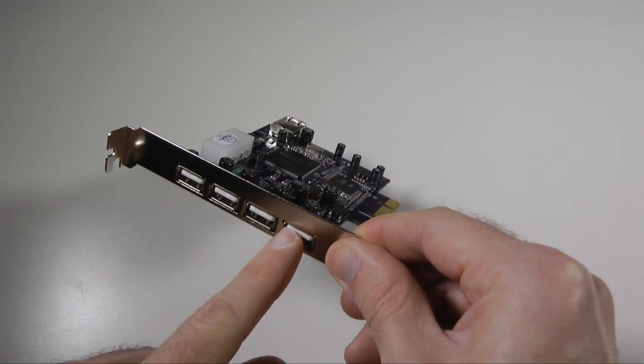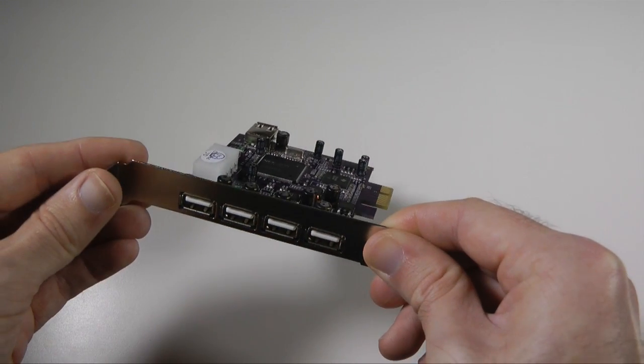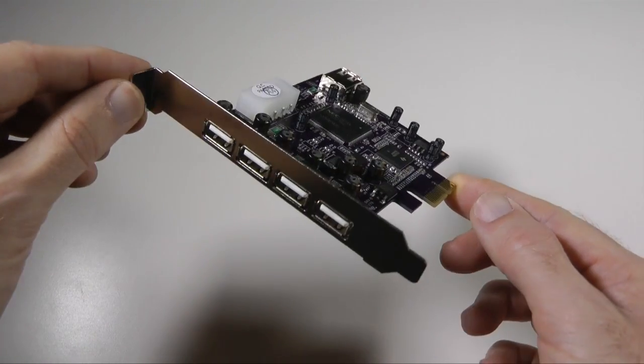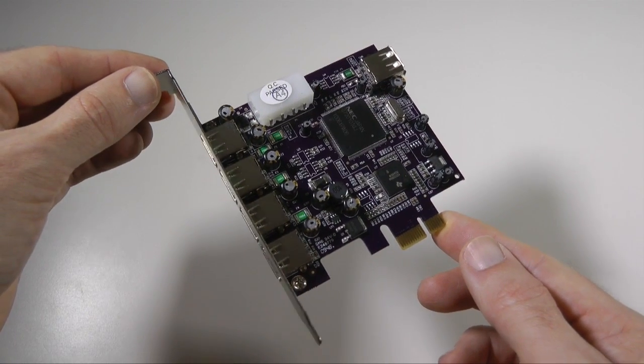It also supports hot swappable connections, so you can unplug and plug in without having to power off or power on devices first. I actually pulled this out of my Mac Pro to show you — it's been performing extremely well and I couldn't recommend it highly enough.